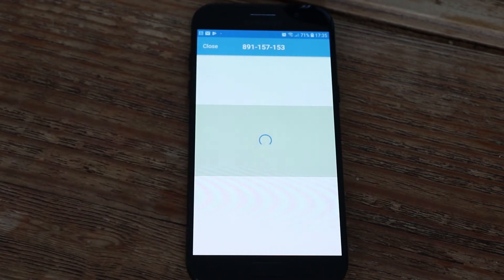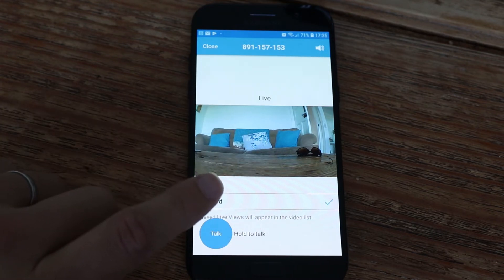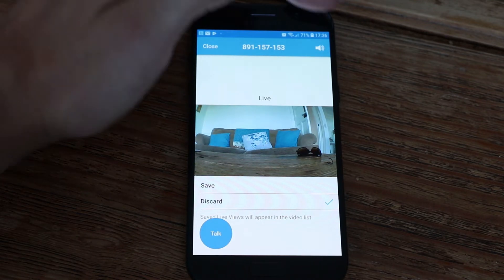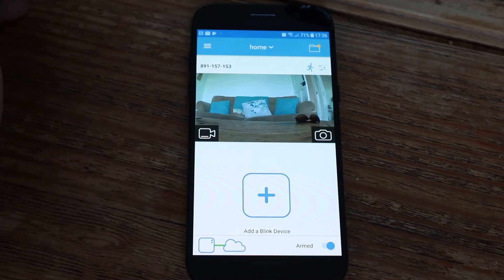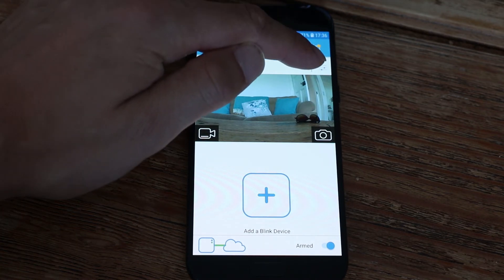This is the live view of the camera — at the moment I've just got it set up on my coffee table to show you how it works. You have a button here which allows you to talk; hold this down and it will enable the two-way audio. You can turn the audio on and off on the app, which may help you get less feedback when talking. As well as being able to capture videos at the press of a button, you can also capture still images. You can turn motion detect on and off, which enables the camera to be triggered when it detects movement, or you can turn this off if it's not something you require.